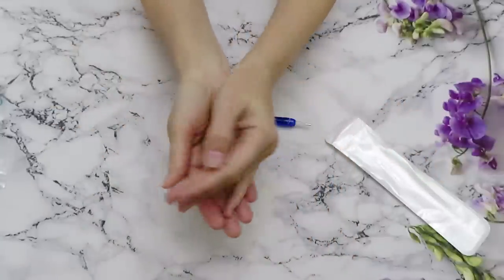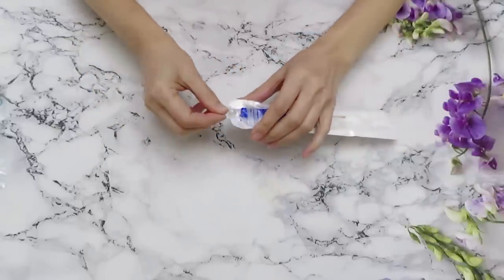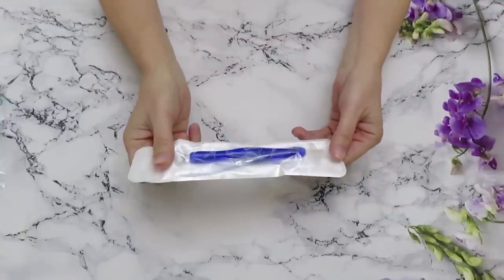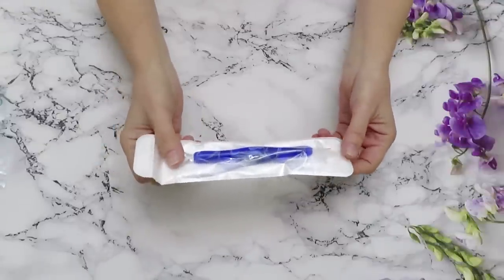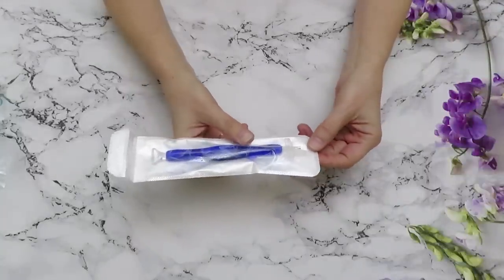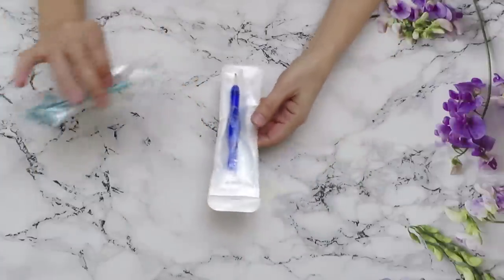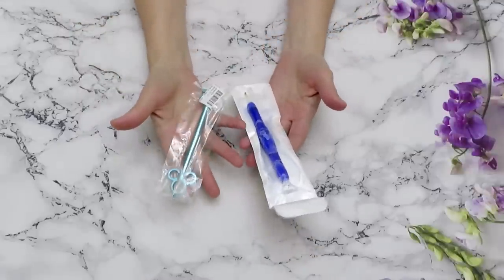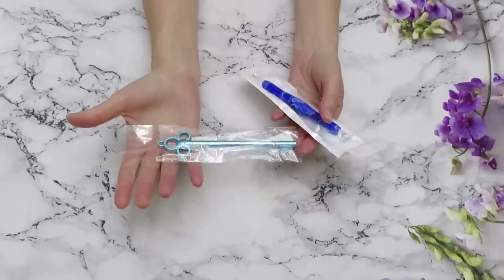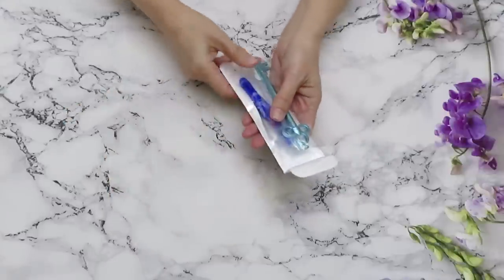Thank you very much, New Homie, for this beautiful product. I really love them — they are so comfortable to hold. Some of you already ordered them based on my reviews and messaged me on Instagram that you really love them too. Now we have two more new drill pens. This one is really cute — Catherine says she's going to work with them, and I can work with some in videos too, so we'll use our tools together.